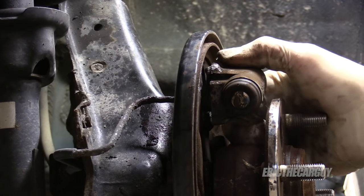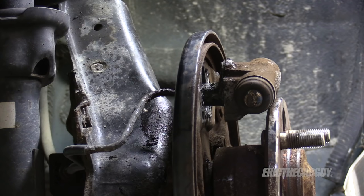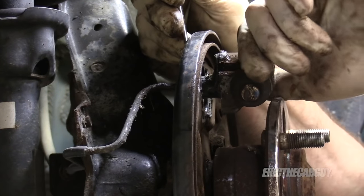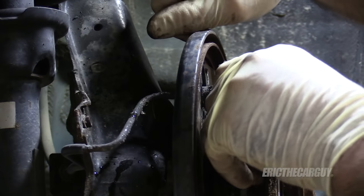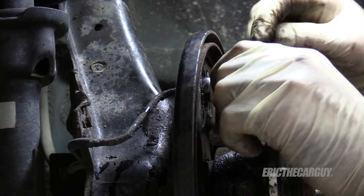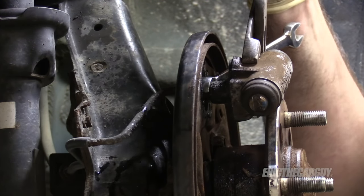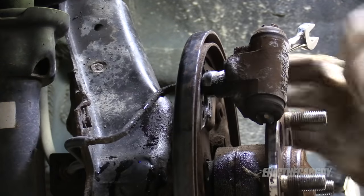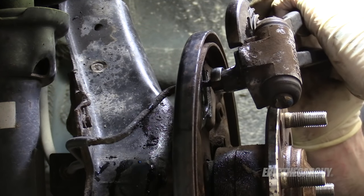Now that the bleeder is removed and the wheel cylinder is removed, pull it back through the backing plate. Then instead of trying to take the line out of the back of the wheel cylinder, just take the wheel cylinder off the line — just sort of spin it off. It might get a little messy. I always try to use a line wrench, which is a wrench that fits all the way around the brake fitting. It's a lot more secure. I'm going to grab a large pair of channel locks to grab onto this. Be careful of that rusty line, but the idea is to get it to a point where you can spin it right off of that line.